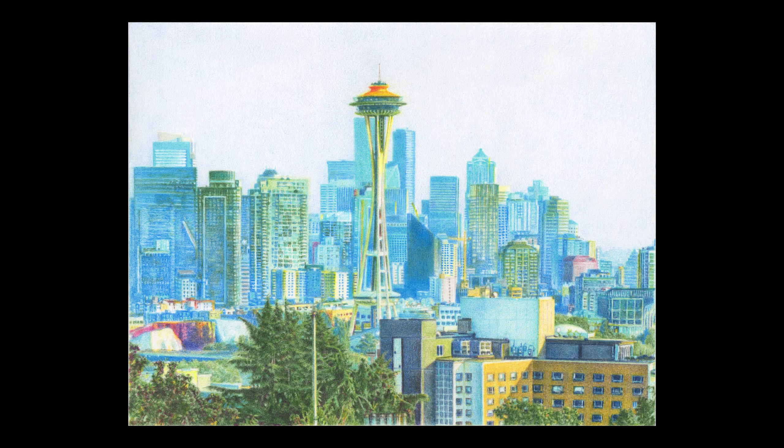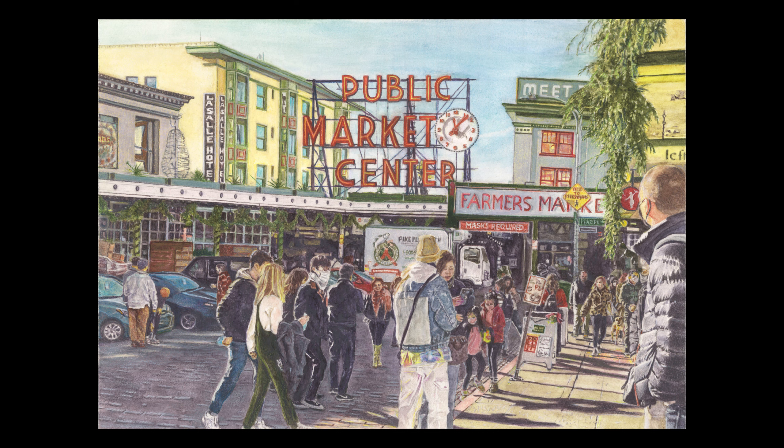My art tends to be realistic, but they are not photorealism or hyperrealism, although I do like to try that one of these days just for fun.